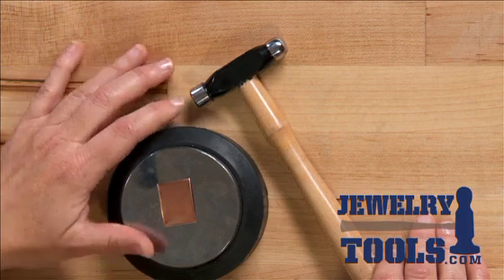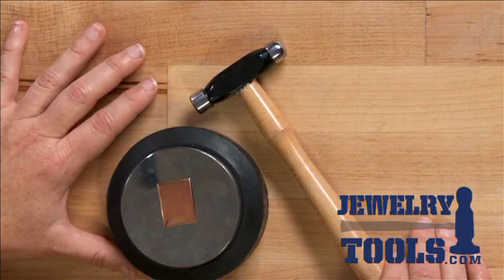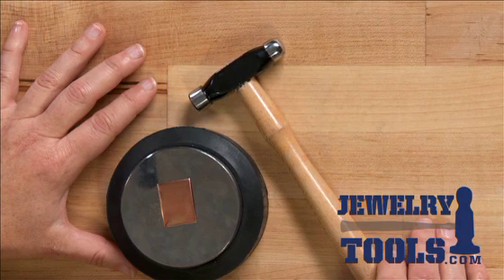Hi, I'm Kate Richburg for JewelryTools.com, and I'd like to share with you a little bit about the ball-peen hammer. A ball-peen hammer is really a classic jewelry making tool. This is a four ounce hammer, but it also comes in several different weights.